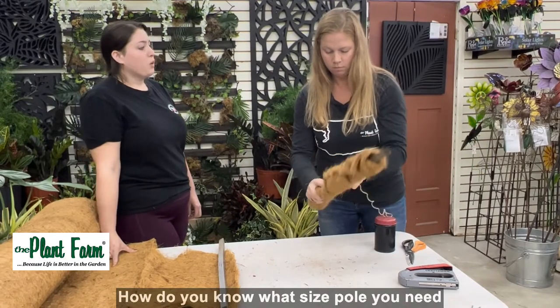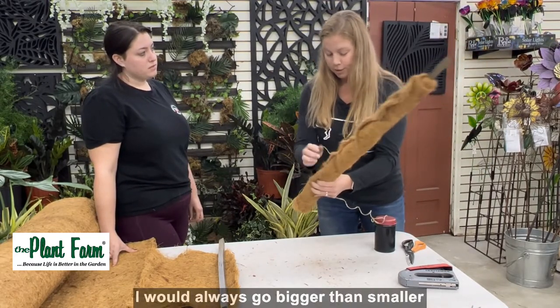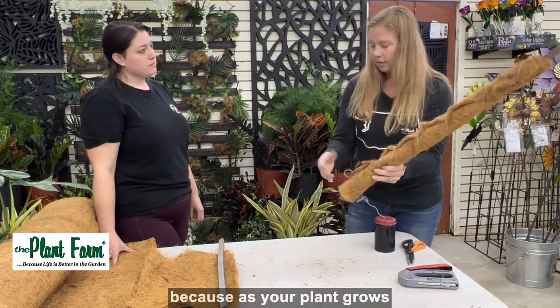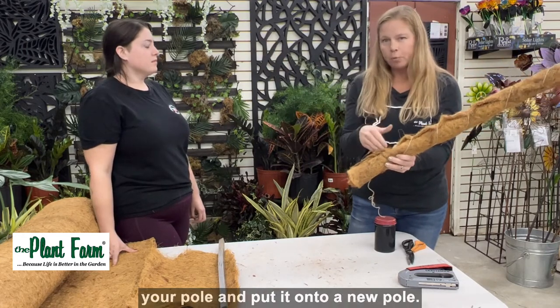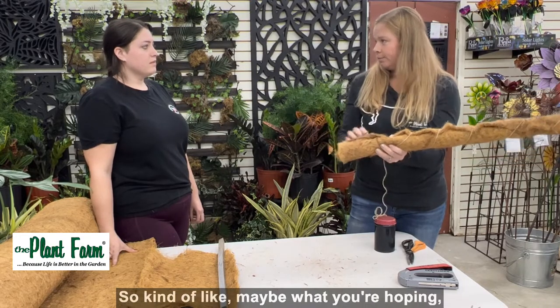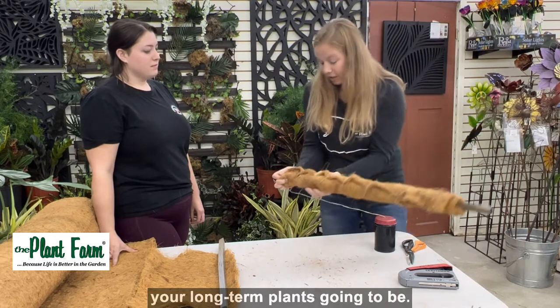How do you know what size pole you need for your plant? That's a great question. I would always go bigger rather than smaller, because as your plant grows, you don't want to have to pull it off your pole and put it onto a new pole. I would always go bigger — kind of like what you're hoping your long-term plant is going to be.